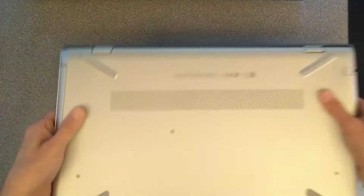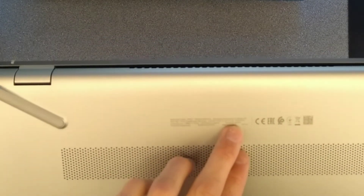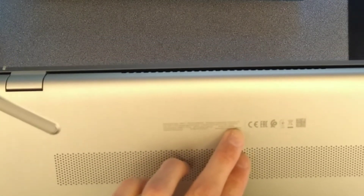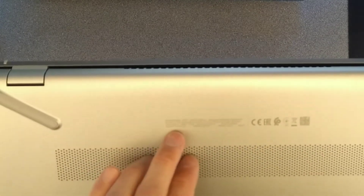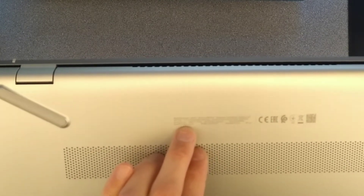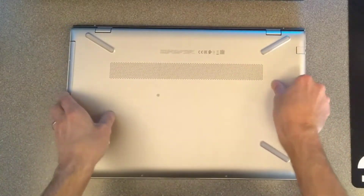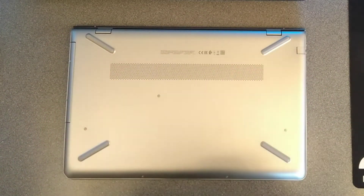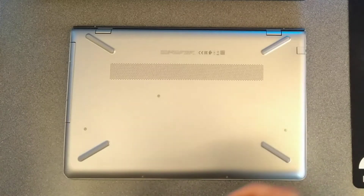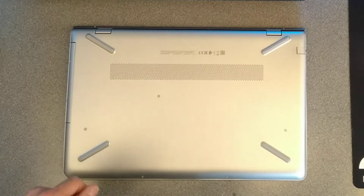Hello, this is a video on how to open up an HP 15-CD059SA, otherwise known as product ID 2YK85EA, hash ABU. So it's an HP Pavilion 15-CD059SA. Sorry about the noise in the background — I do have the tennis on, there's no play going on, it's just the background sound of what's going on in the court.